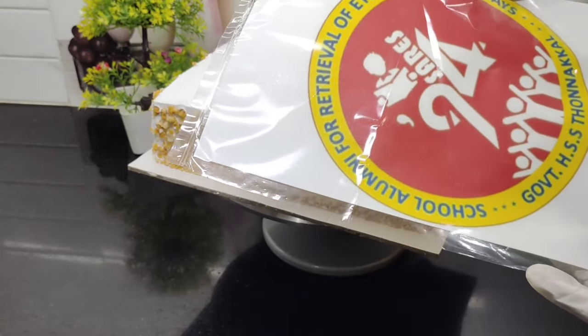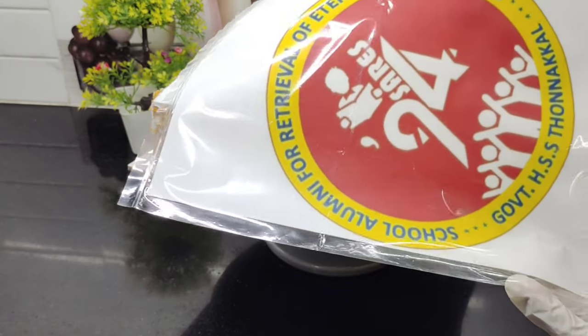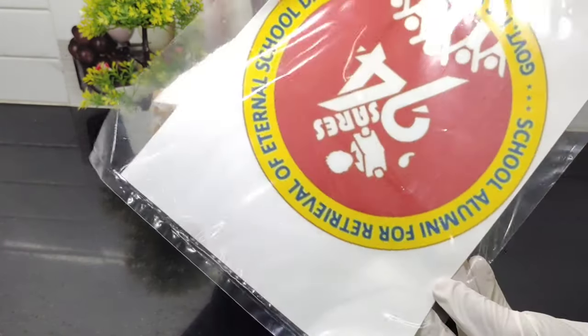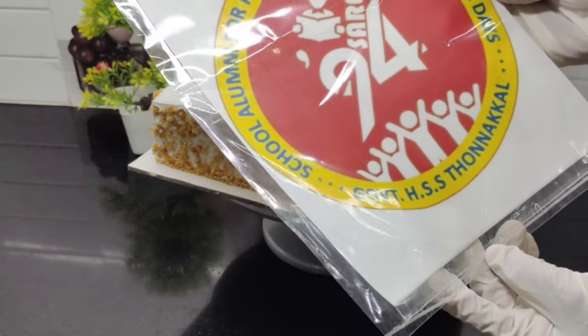We will use wafer sheet paper. The wafer sheet will be ordered and printed. If we have a good quality photo, it will be clear when we print it.